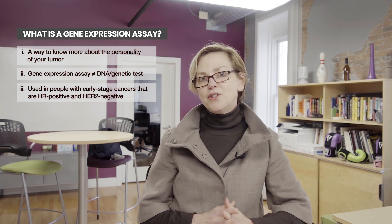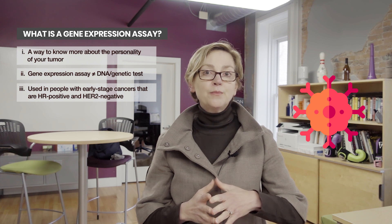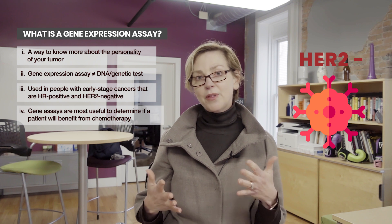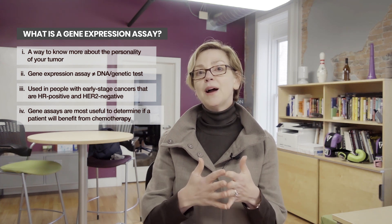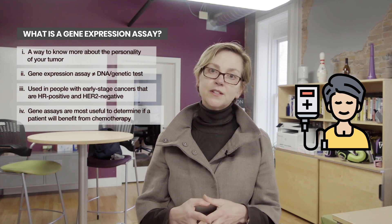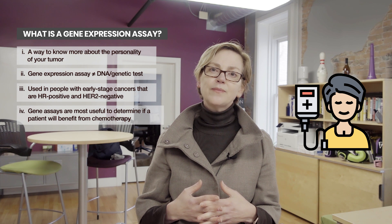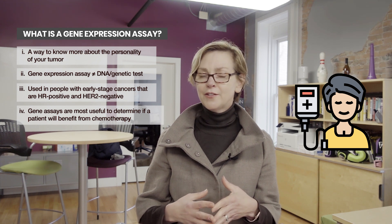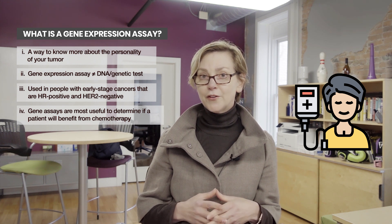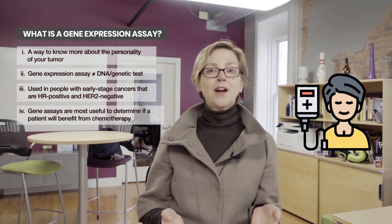Why do we do multi-gene tumor assays? We do these in people whose tumors are estrogen receptor positive and HER2 negative to see if chemotherapy is likely to improve your outcome — that is, decrease the risk of the cancer coming back in other parts of the body. If your lymph nodes are negative, or if you have only 1, 2, or 3 lymph nodes involved, these tests can be very helpful in determining whether chemotherapy is going to improve your outcome.